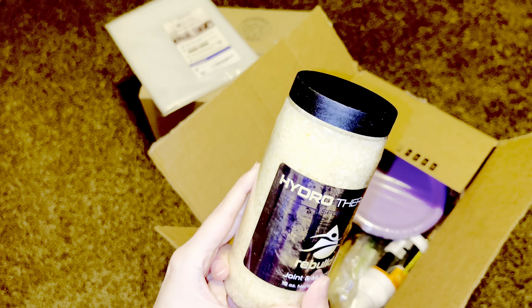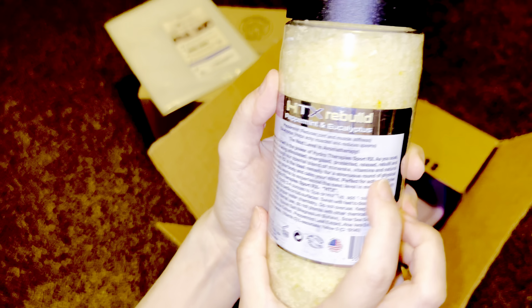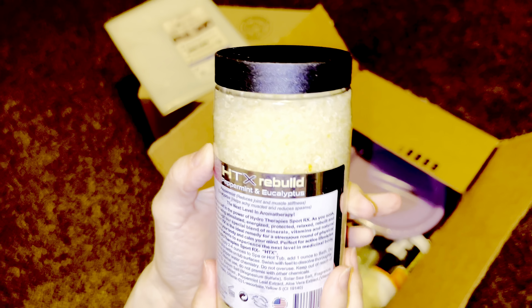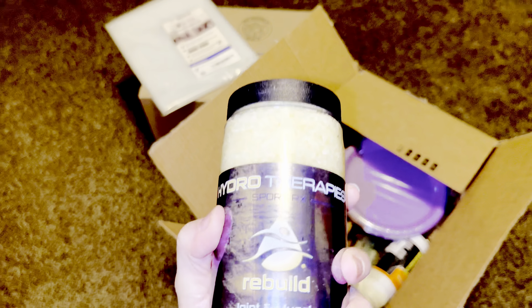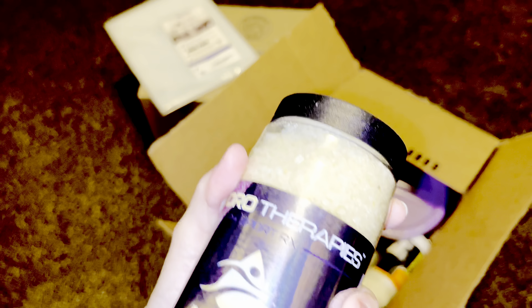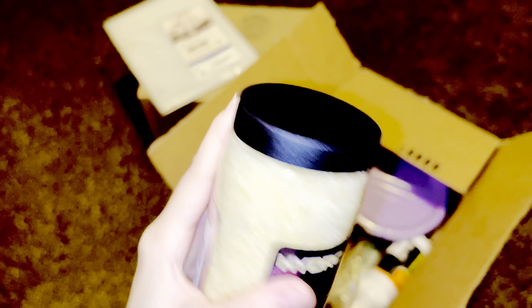I got this joint and muscle bath product. It has minerals, vitamins, and extracts — it's a remedy for strenuous activity to relax your body and calm your mind. I got it specifically because I work out every day. It's not a rigorous workout but it's enough to strain my joints and work my muscles, so I like to keep up with recovery. Some people get massages — I get both.